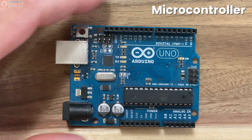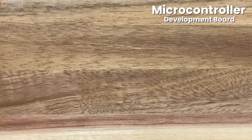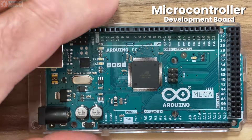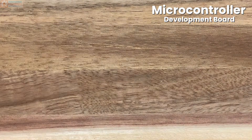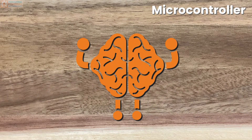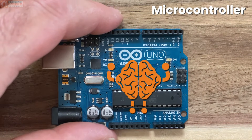An Arduino board is a microcontroller development board — it's designed for you to take advantage of all the cool features on that microcontroller. Now, depending on the board you have, the microcontroller might look a little different. It could be smaller, and the metal prongs may be really tiny, or it could be a completely different microcontroller than the one on the Arduino Uno. The microcontroller is the brains of the operation — it's what's going to be taking the code you write and applying the logic.